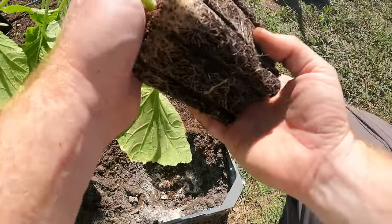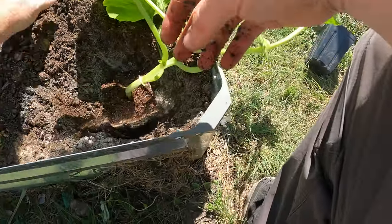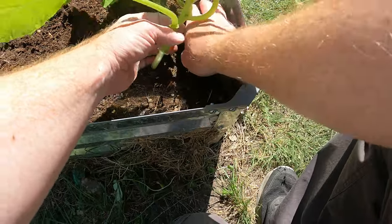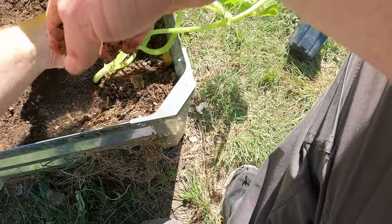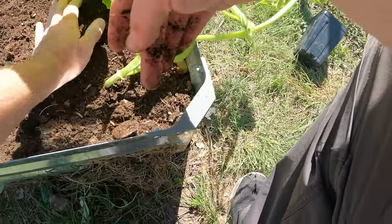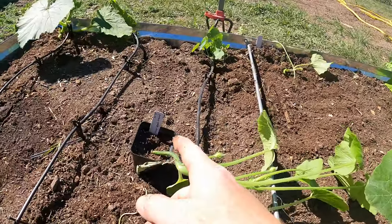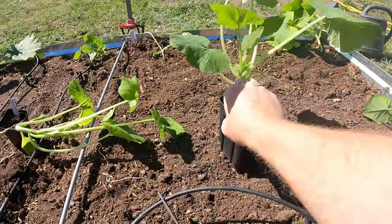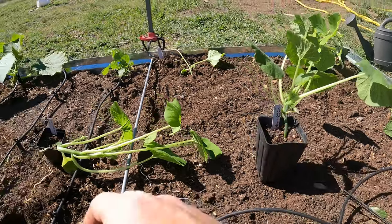There we go — tons of root development. We're going to get as deep as we can. Melons — actually, all these here — they're all related, all in the same category of plants, just different subspecies. This one is a Sunburst summer squash; I've got another one growing behind me in another bed. This is the winter squash — it's Table King Bush Acorn.